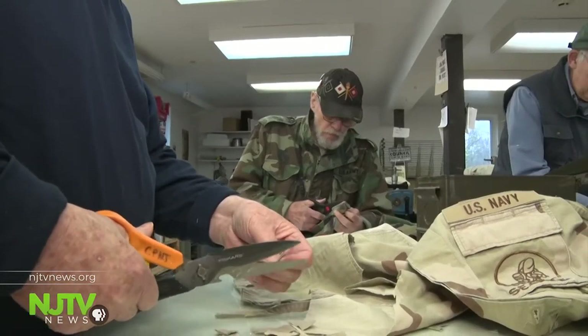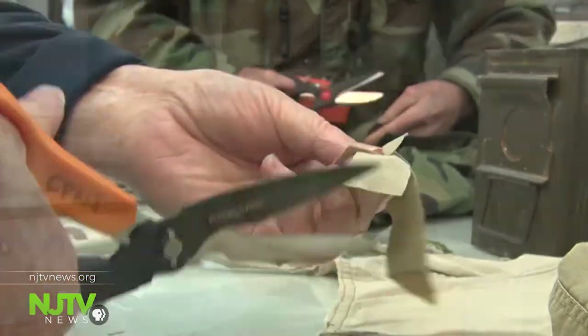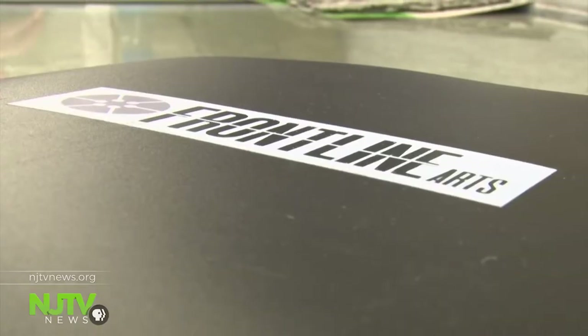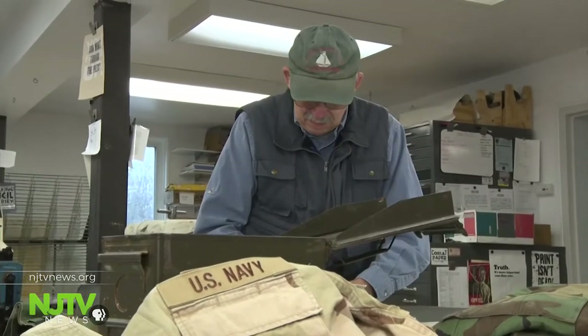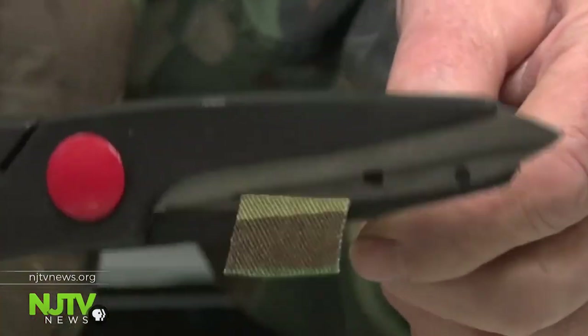These veterans once wore uniforms like this one. Now they're cutting the cloth to create handmade paper. It pulls me out of myself. Frontline Paper, a program of the non-profit Frontline Arts, has become part of the weekend routine for Army veteran Jan Barry. He and others start the papermaking process by cutting donated military uniforms.